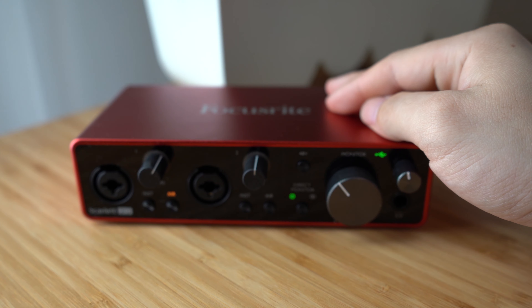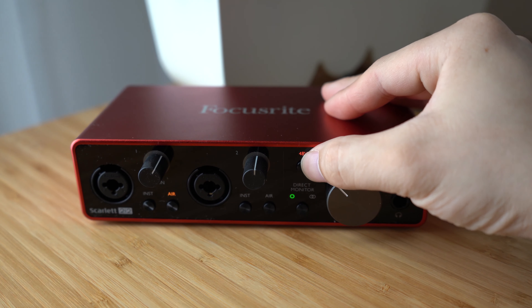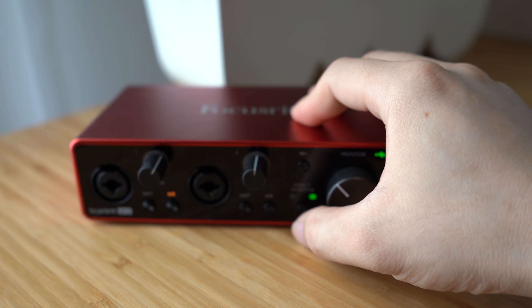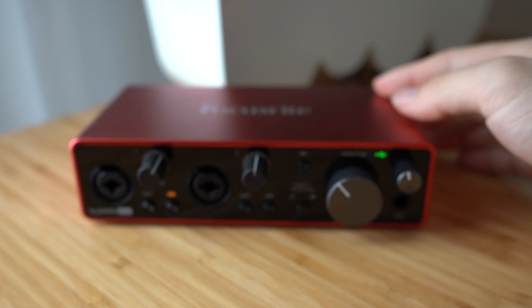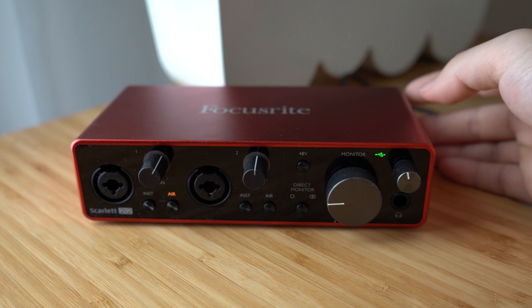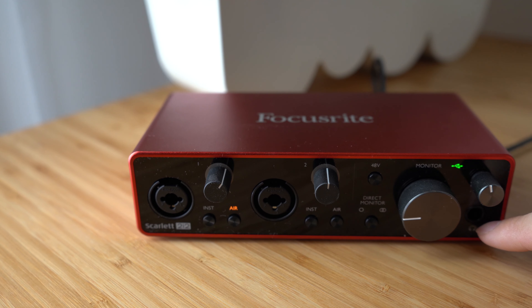Moving to the right, you find a 48V phantom power on/off button. Below that, you can find a button to toggle between normal monitor mode, where you can hear both inputs separately on your earphones. The biggest knob controls the monitor output. Lastly, there's a quarter-inch monitor output jack and a dedicated volume knob.